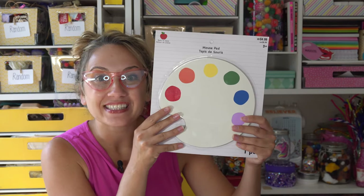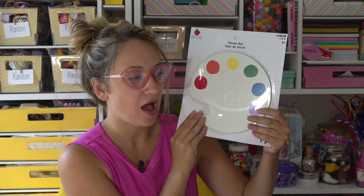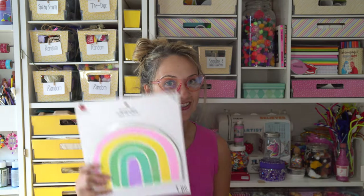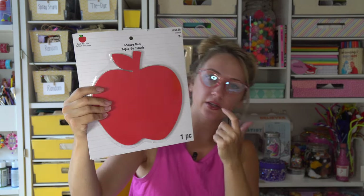Oh my gosh, this might be my favorite thing. This is a mouse pad. This is so cool, this is so mad crafty. I'm literally going to open it up and use it right now. There are more — so there are three of these. Great for a computer at school. I'm going to give one to my mom. And then there's a rainbow one — that's currently my mouse pad from Michaels, so now I have a new one. And then there's also this apple one, which is really cute too. Mouse pads kind of get yucky, so it's good to replace them.